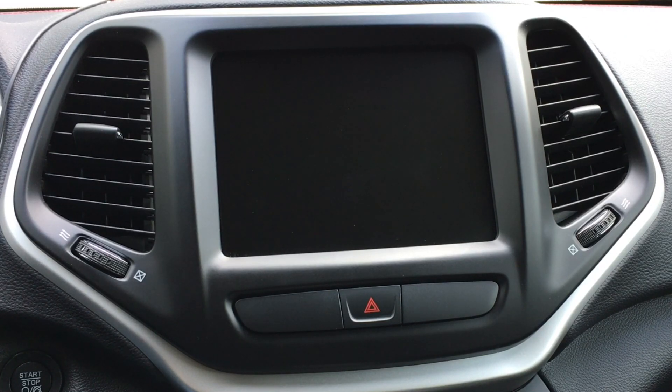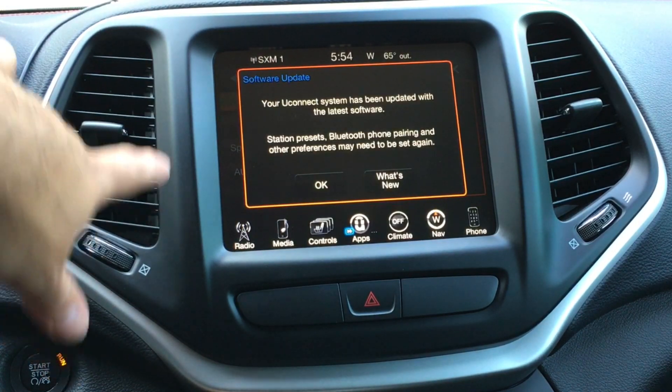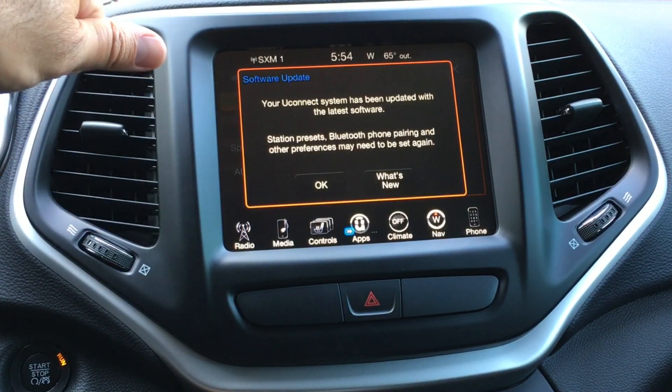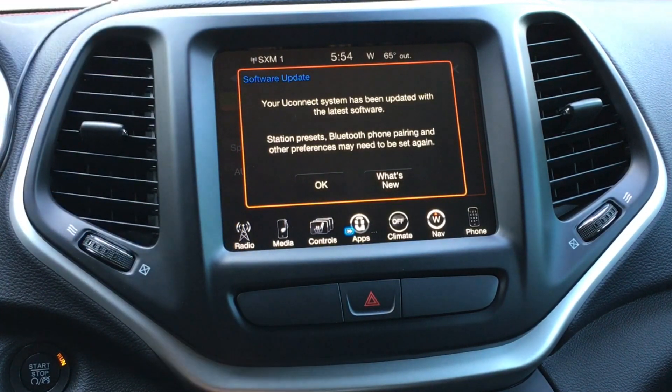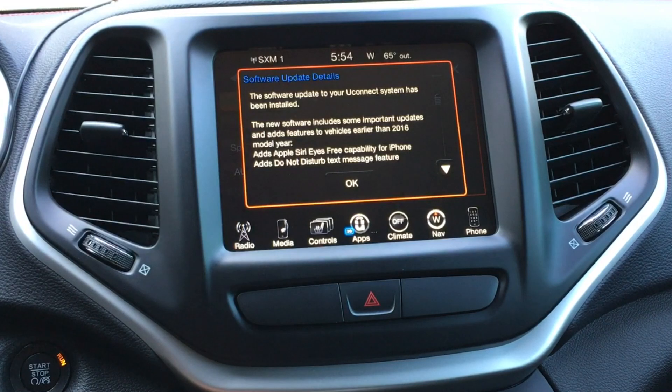It looks like it rebooted itself. I had to start up the vehicle to boot the system back up since it had shut down. Now it came up with the software update confirmation: 'Your Uconnect system has been updated with the latest software. Some presets may be cleared.' Let's press 'What's New.' It includes some important updates for vehicles earlier than 2016 — so this is for model years 2014 through 2016. Mine's a 2015.